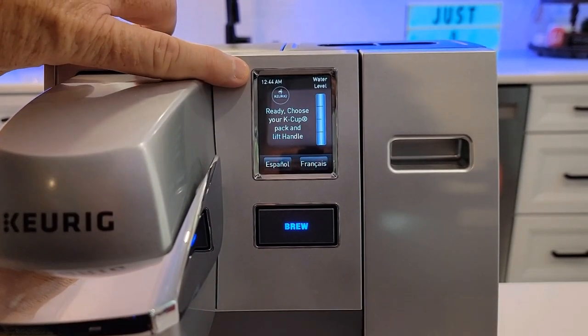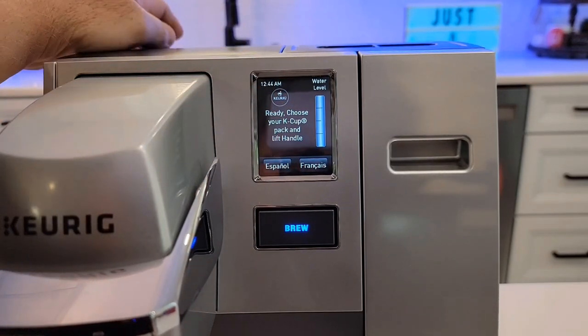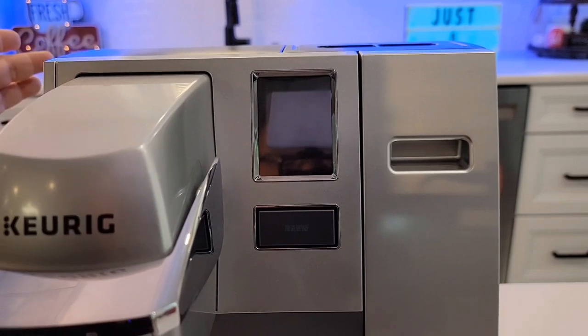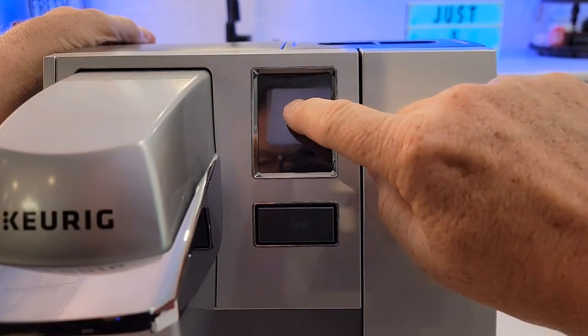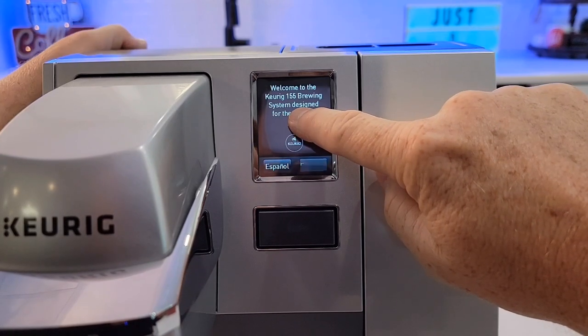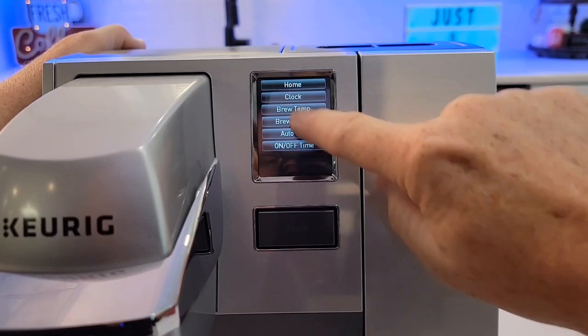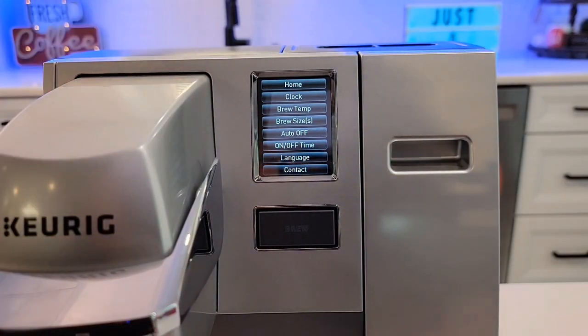Now this is back to the main screen, but this has a menu and you can't get to it easily. You've got to turn the power off back here, then put your finger on the touch screen and hold the power button down for five seconds. And you're going to go into a special menu mode.